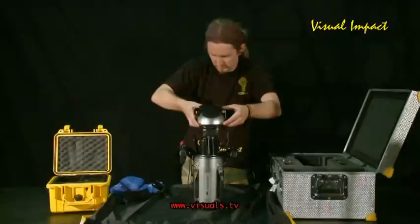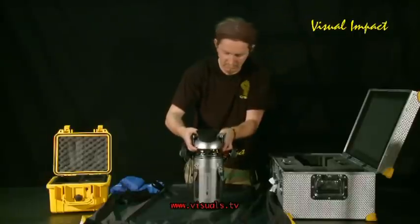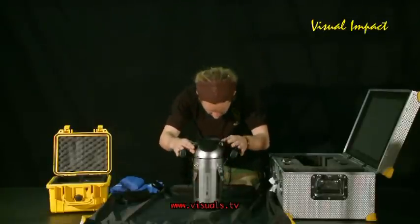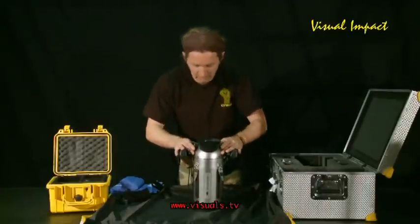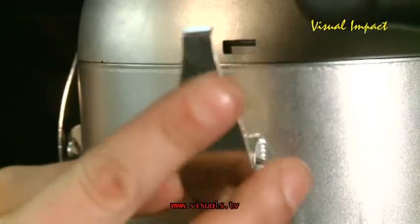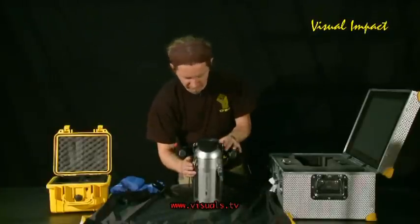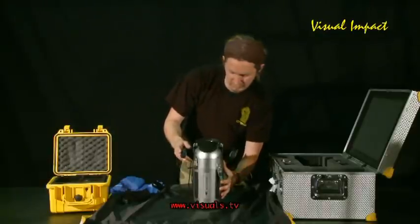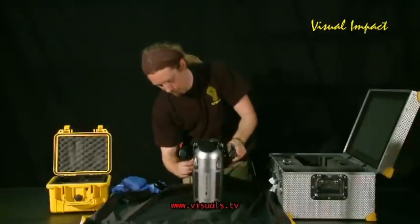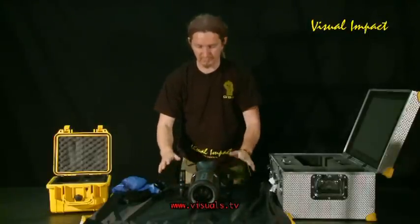Then you'll very easily insert the camera. Check the cables regularly so you don't pinch them. Once it's in, clip the sides — always cross-clip it. First click one clip, then click the one opposite, and follow that pattern around. And that's the Silverfish camera in the Silverfish housing.